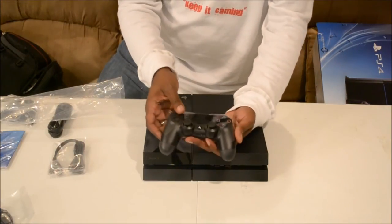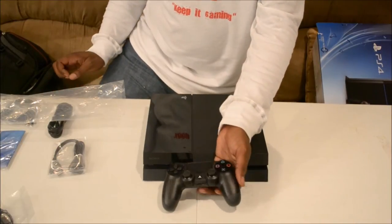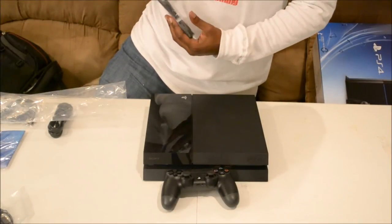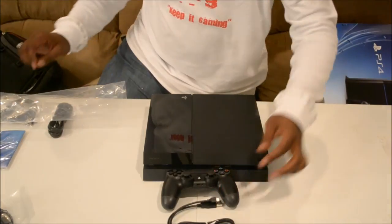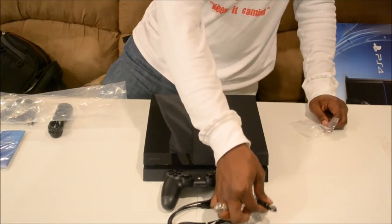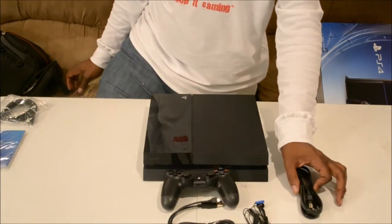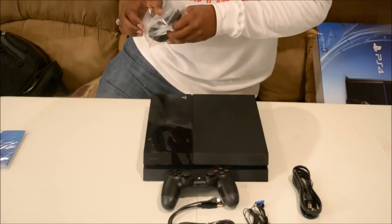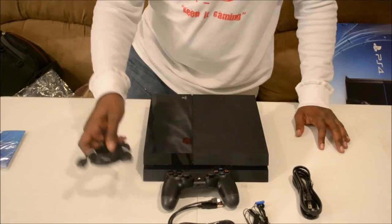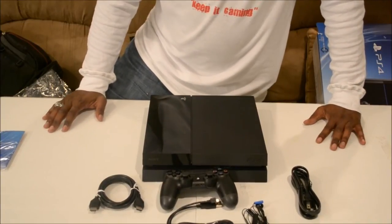As you can see, I'm going to pull this off real quick — DualShock 4, charging cable, mono headset, power cable, and HDMI cable included for the system. So this is the PlayStation 4 in the flesh.